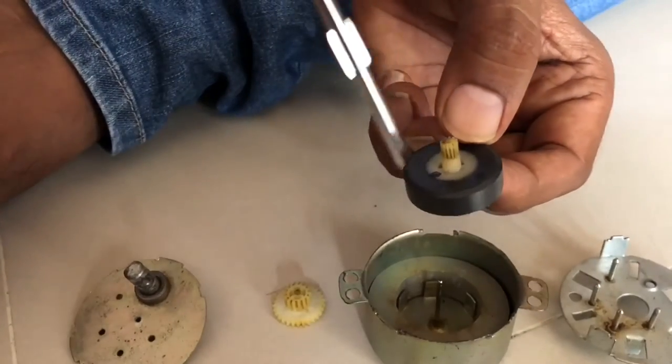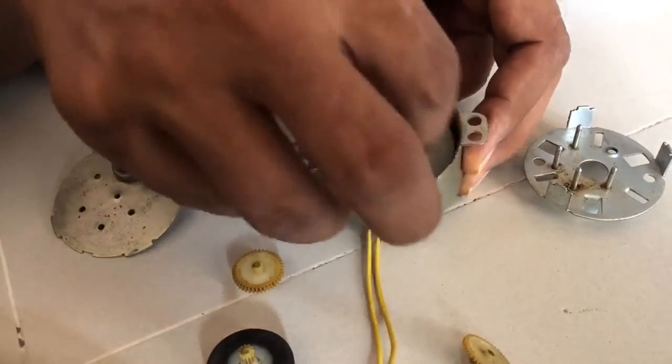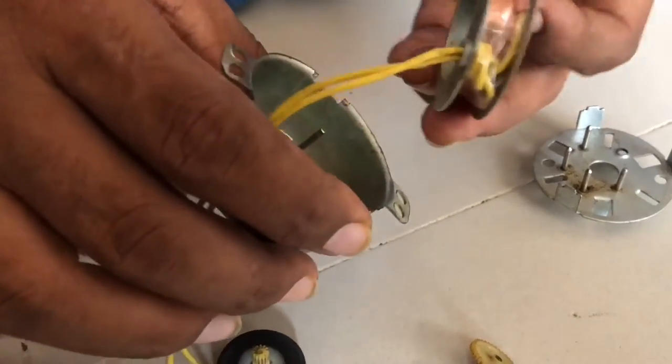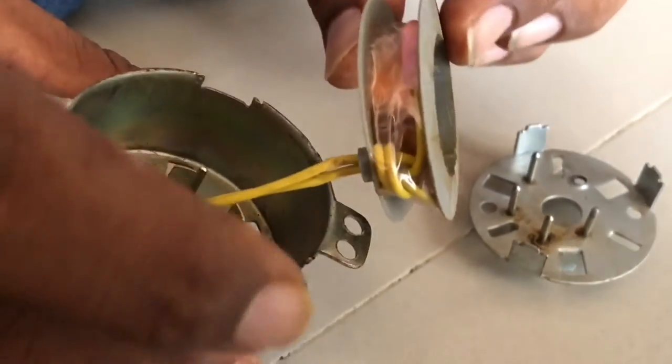This one is the cylindrical magnet — multiple pole. And this one has a very thin wire coil. We are applying 220 volt AC directly.